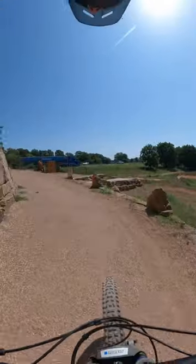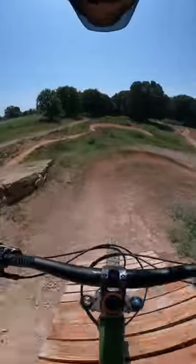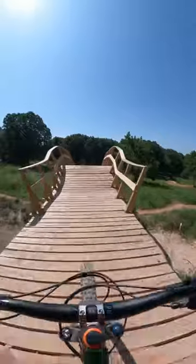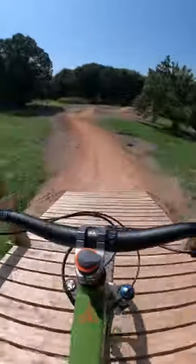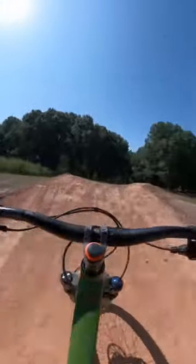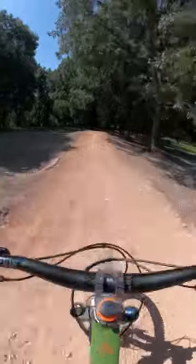New flow trail off the castle hub here in Slaughter Pen — this one was put in by Trailblazers. Let's check it out. We got a berm to a berm, give it some pedals, wooden bridge — not going to pedal this, you get plenty of speed coming down to clear this, but pedal here to clear that.